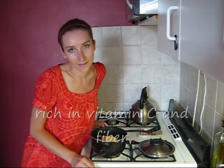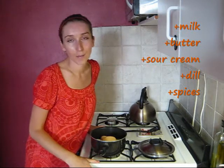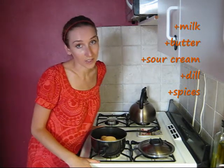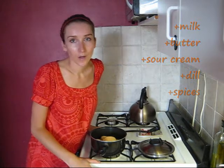Potatoes are high in carbs, but they're loaded with vitamin C and fiber. Adding a little bit of milk, butter, sour cream or cream cheese, dill, salt and pepper will give them additional vitamins, which will make them more healthy, so stay with me.